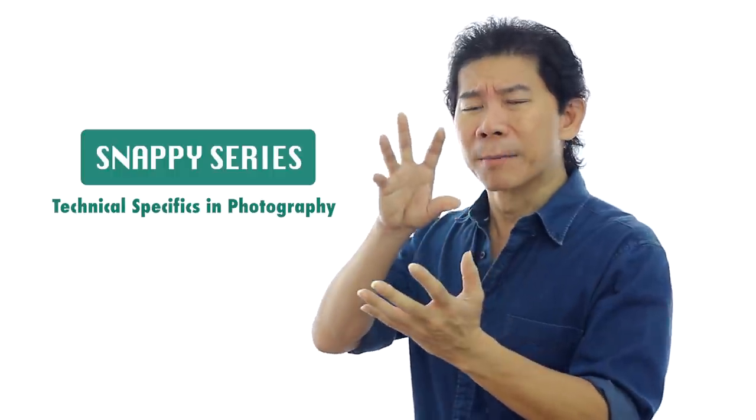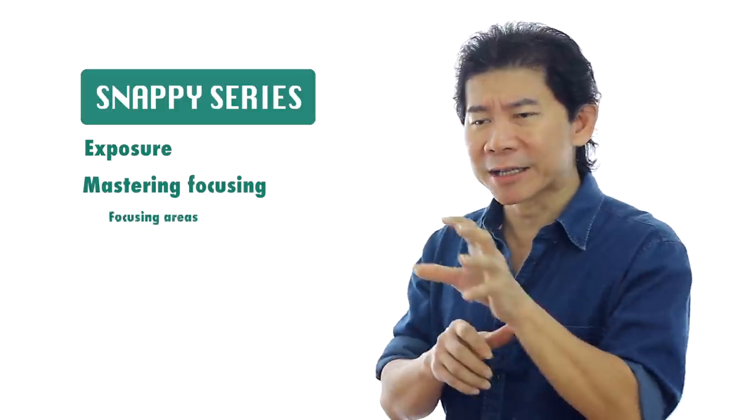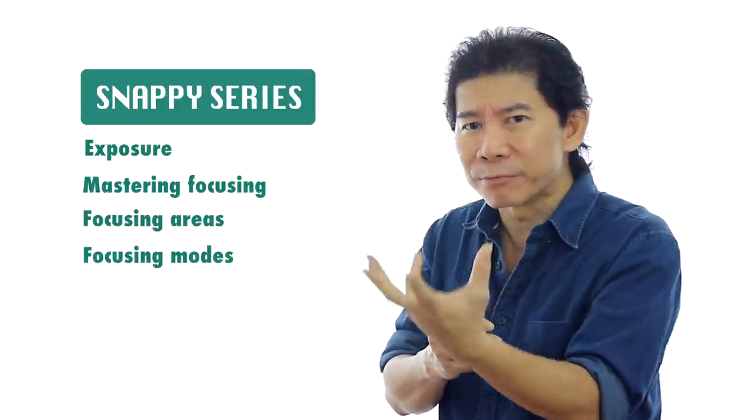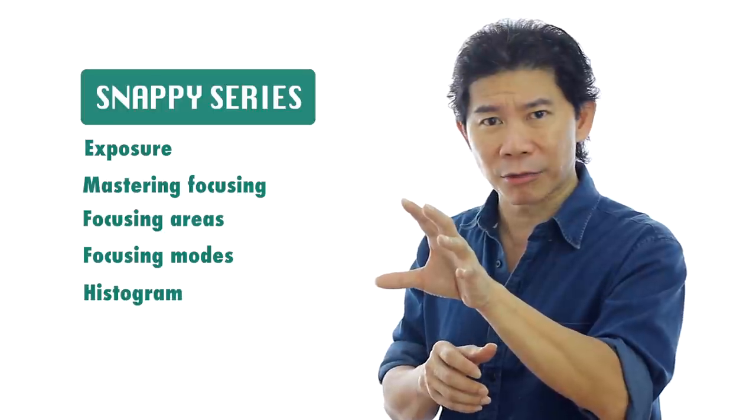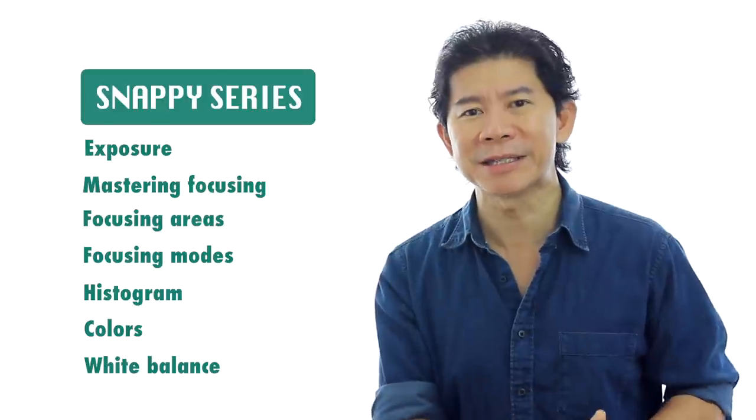Nothing about genre, but more about things like exposure, mastering your focusing, understanding focusing areas, focusing modes, histogram, colors, white balance — all this stuff will go under the Snappy Series.